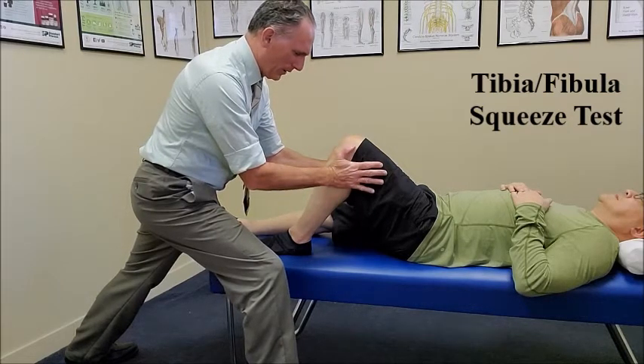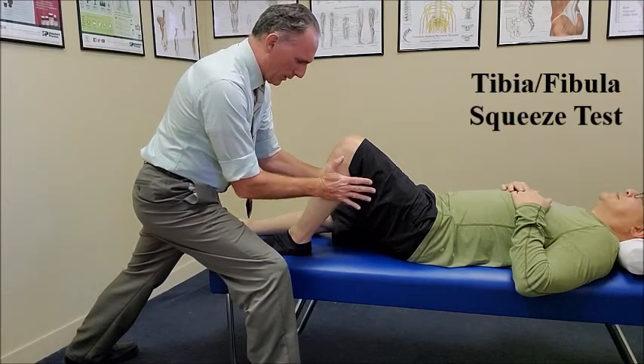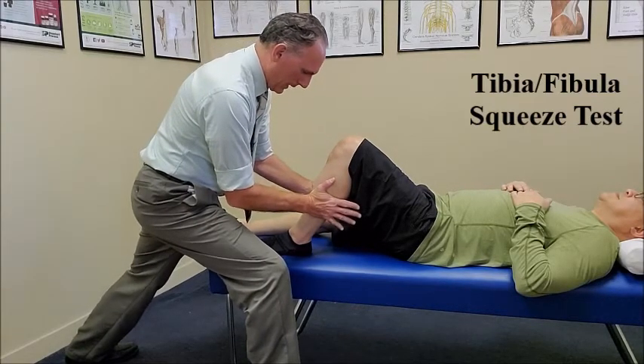Ask the patient if they feel any pain. Do you feel any pain or symptoms? Then we're slowly going to move distal and repeat the procedure. You want to do this in several different spots going distal.